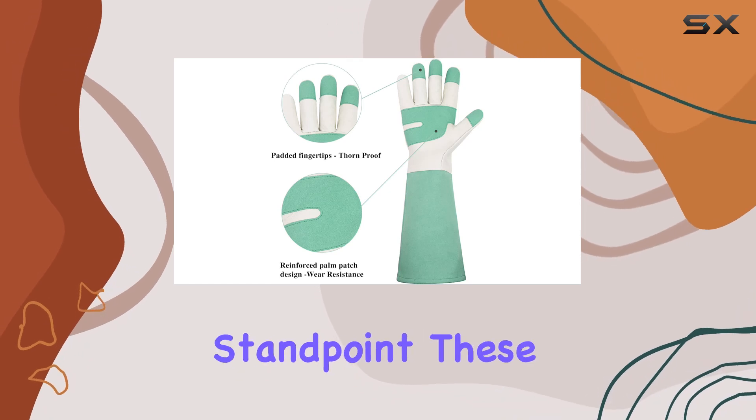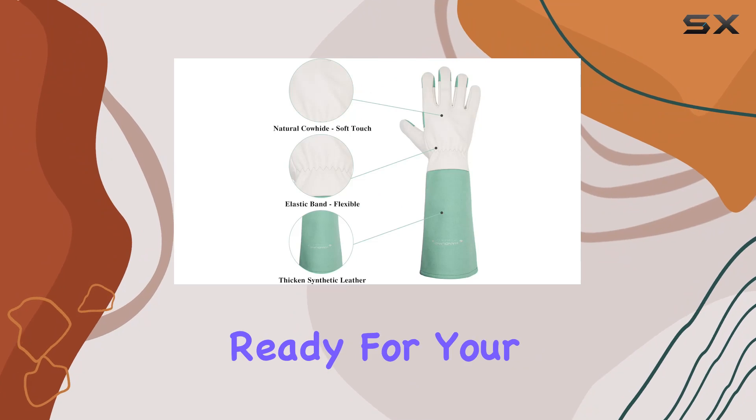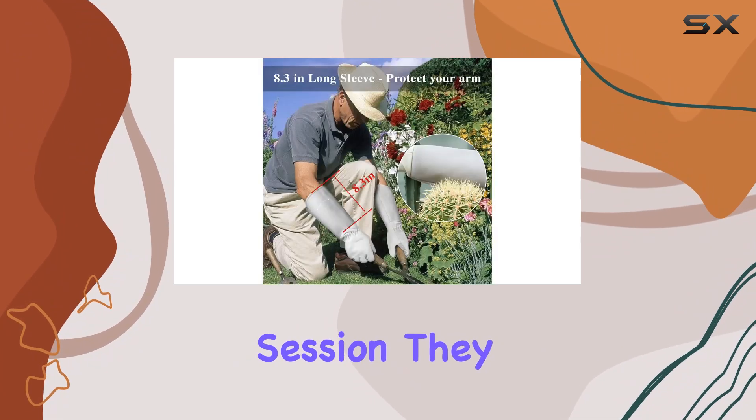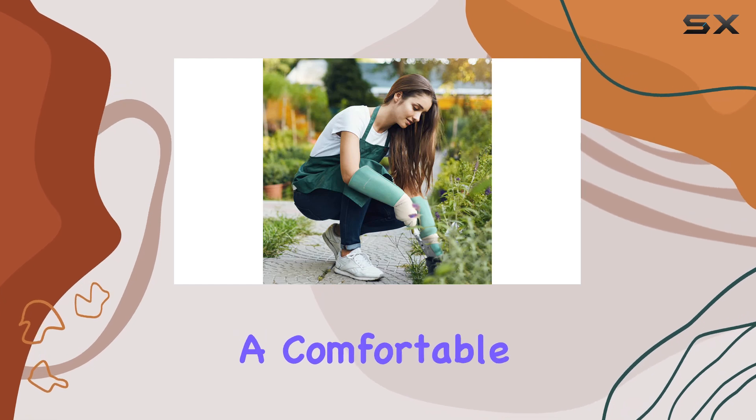From a practical standpoint, these gloves are easy to clean and they dry quickly, ready for your next gardening session. They come in sizes suitable for both men and women, ensuring a comfortable fit for all.